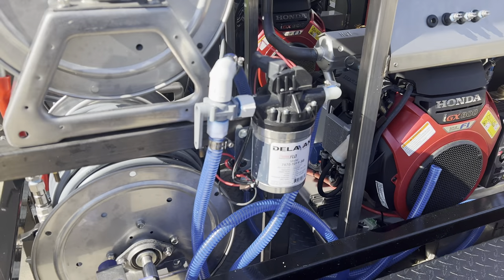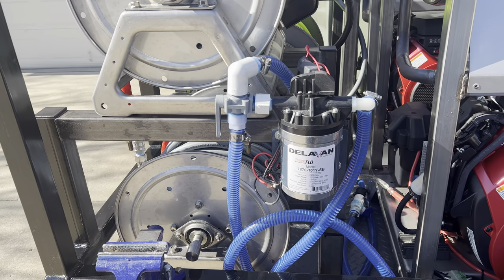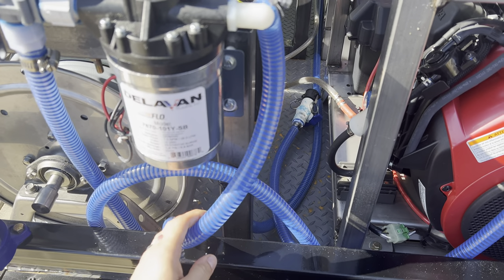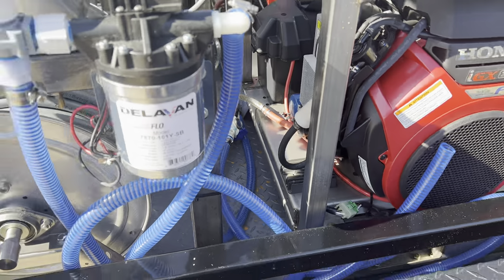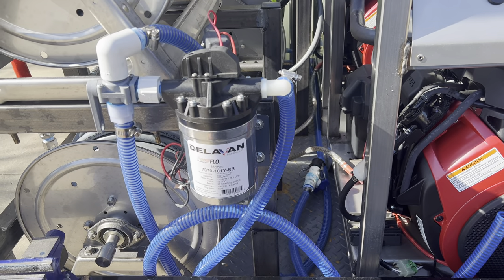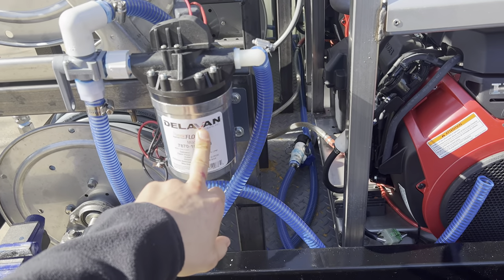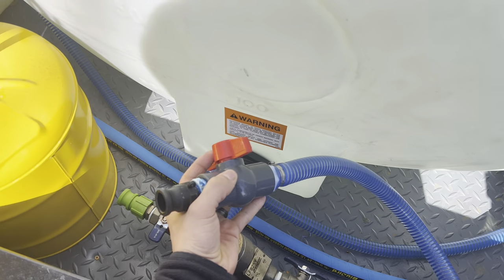Moving here, I have my bleach transfer pump — it's the Delavan 7-gallon-a-minute pump. On the inlet I have a three-quarter-inch tiger flex hose from Hose Warehouse or US Plastics. On the other end I have a valve with a female cam lock, because my draw stick has a male cam lock on it so I can connect it and draw my bleach from my tote. On the other end, when I'm ready to rinse this pump out with water, I disconnect it and connect to my water tank via cam lock.